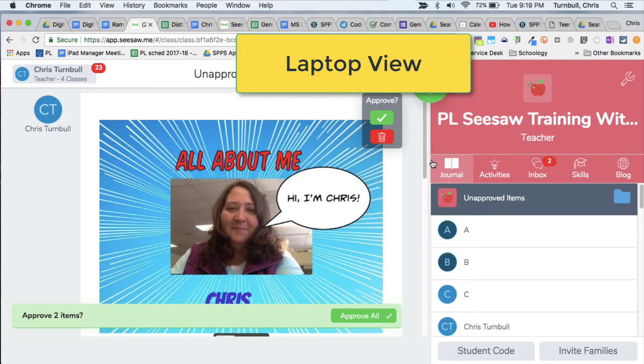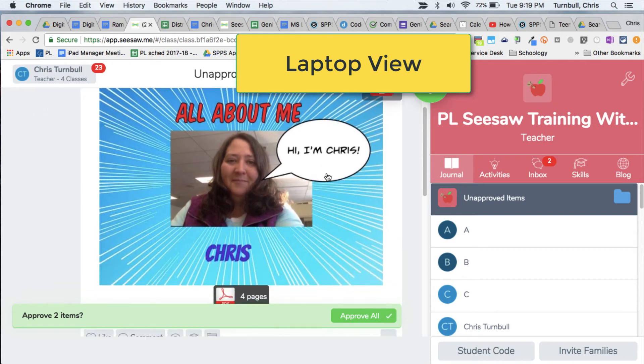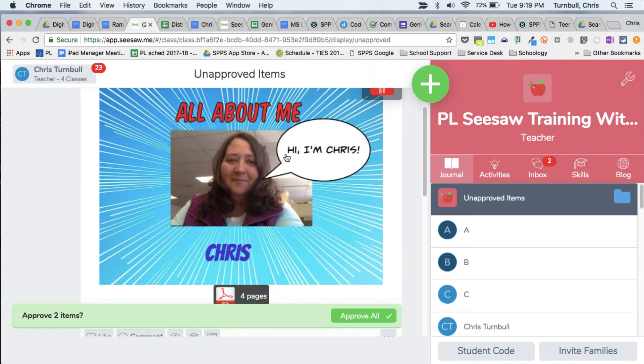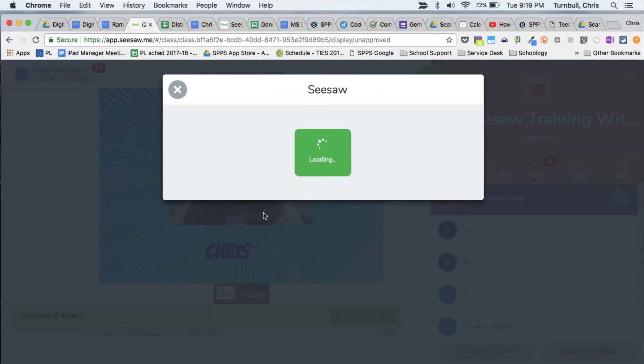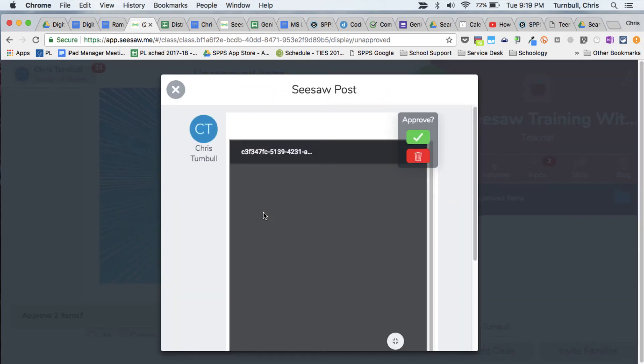Here I am in Seesaw as a teacher, and I will take a look at our book as full single pages. If I tap on that book, it's going to bring that book down from the Seesaw cloud to my laptop.